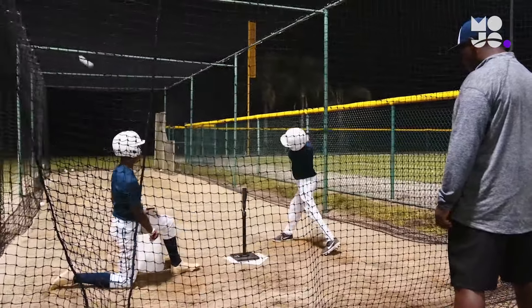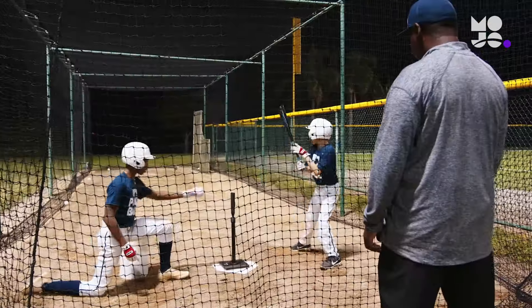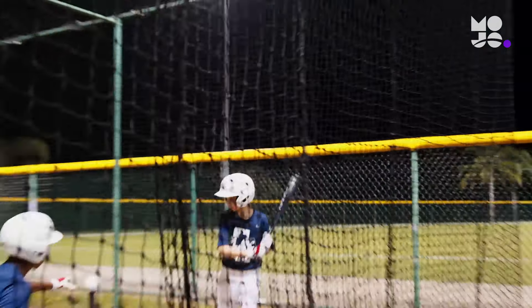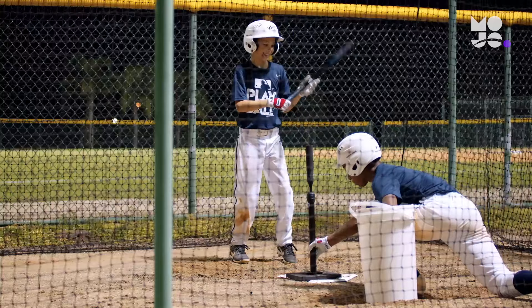Work on your balance, on your finish. It's the best way to refine their swing without the pressure of pitch recognition and selection. They can focus on proper form and swing away.